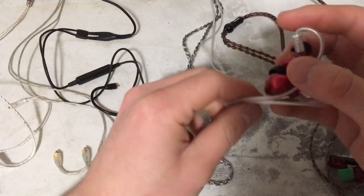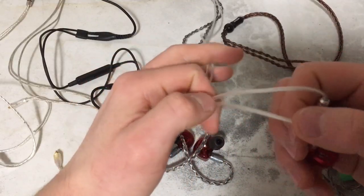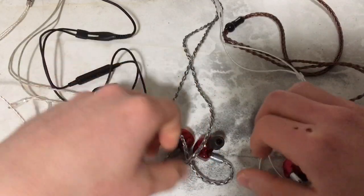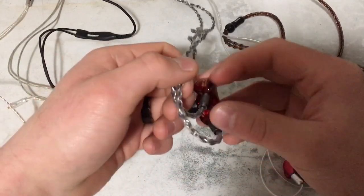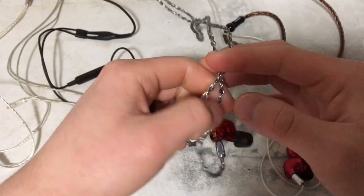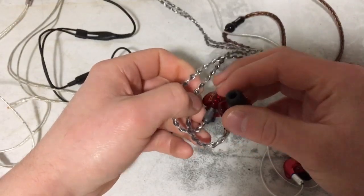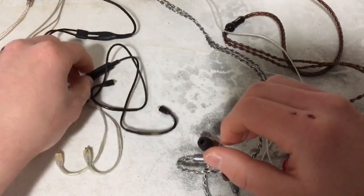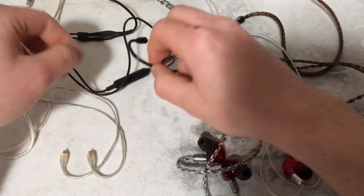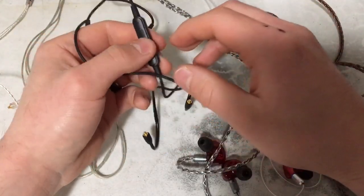We have the BGVP DMG cable — it's a pretty nice cable, I dig it. Got the BGVP DM6 stock cable. I think it's silver; I'm not really sure what they advertise it as. Not that it matters. I got this really shitty, awful Shure cable with the inline microphone controller.